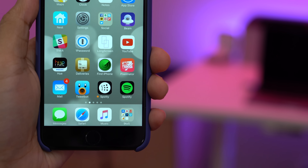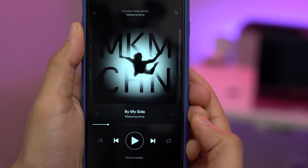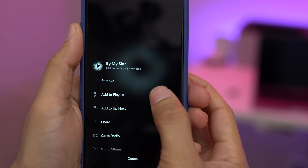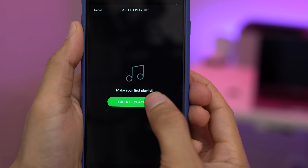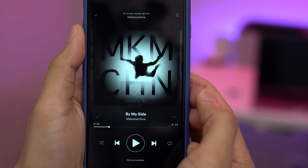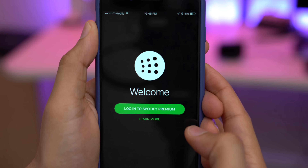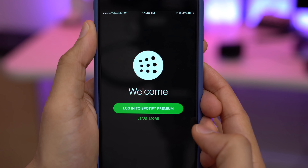I'm gonna walk you through how to use this app right now with your Apple Watch. You will need a Spotify premium account in order to use Spotty. I have my premium account logged in here, and I'm just gonna simply create a playlist and add a song to that playlist. Then it's just a matter of launching the Spotty app and giving it access to your Spotify premium account.